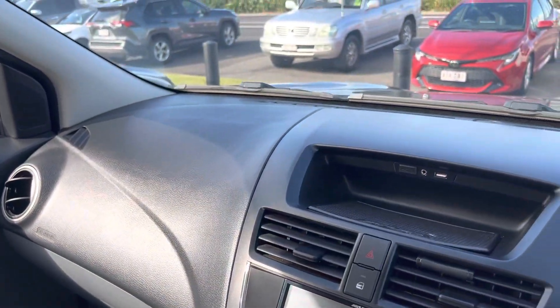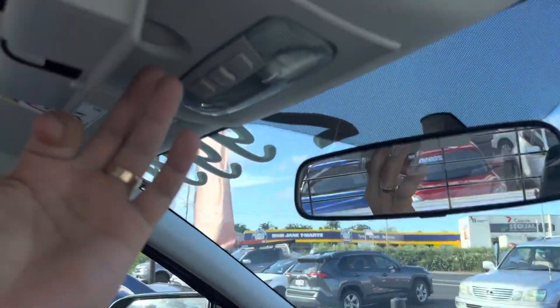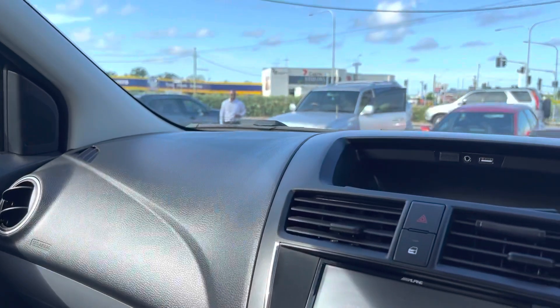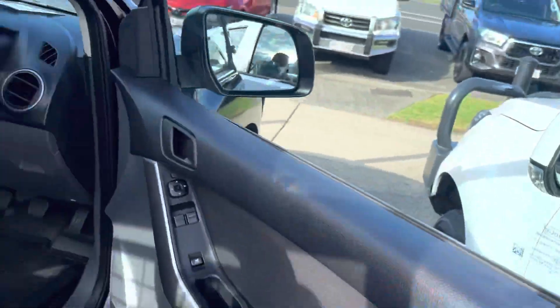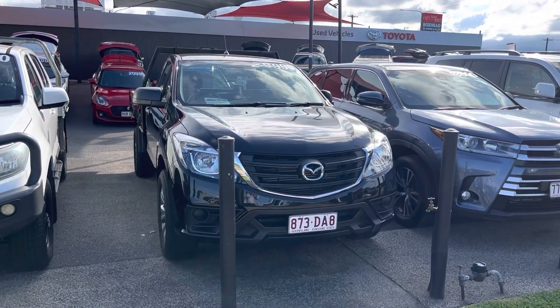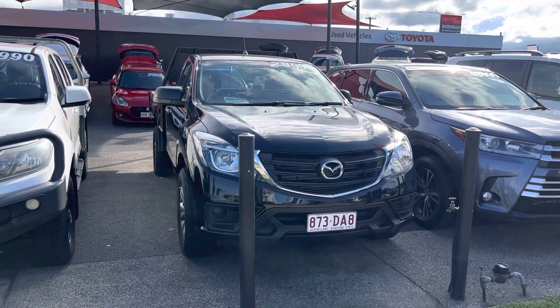Across the top of the dash, nice and tidy — nothing really out of place, which is good. Sunglass holder up the top there. Seats are all in really good condition as well. Obviously a third seat in the middle, so it's a three-seater. So Daryl, that is our 2019 Mazda BT50 single cab and I hope you enjoy the video. If you have any further questions, please don't hesitate to give me a call. I look forward to hopefully doing business with you very soon. Cheers.